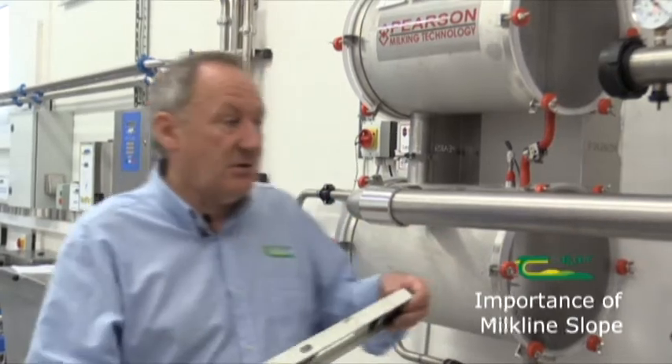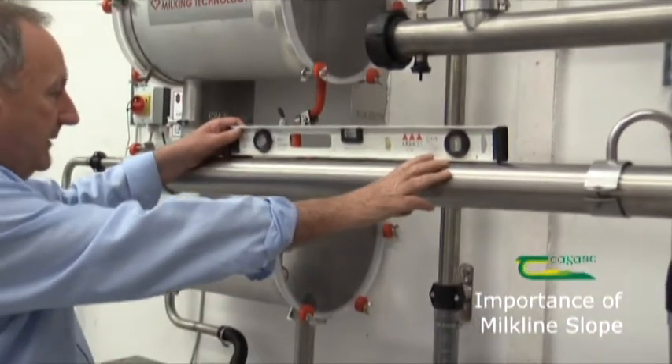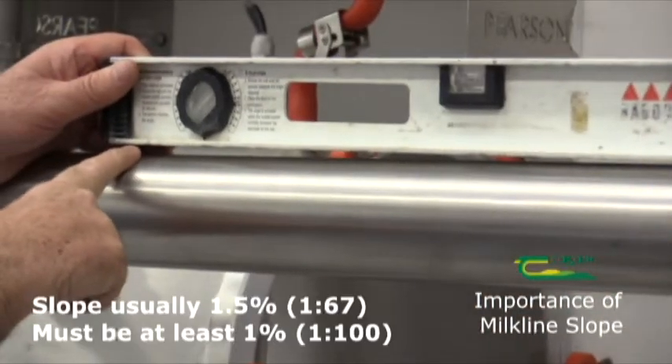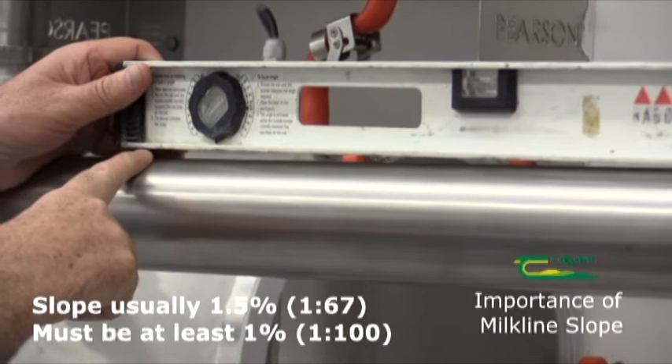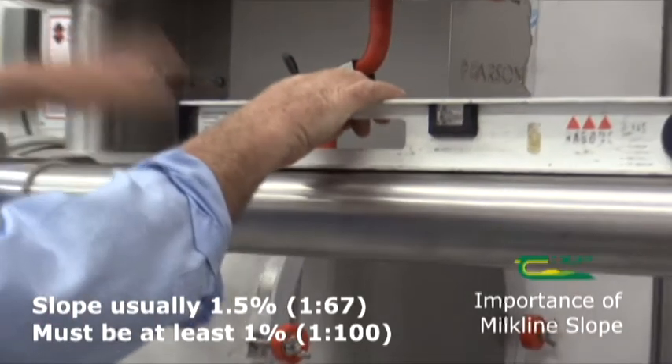Another useful check — even though it's part of the installation and shouldn't change — is to check the slope on the milk line. The airline as well, but the most important one is the milk line. To do this, I just use a spirit level, put it on the milk line like that, and hold it until it's level. There should be a fall in the direction of the milk receiver.